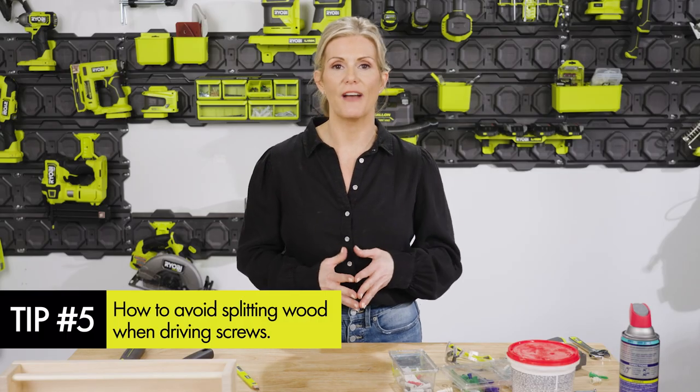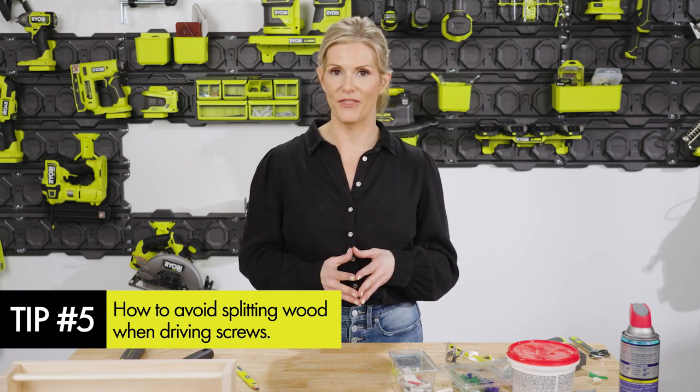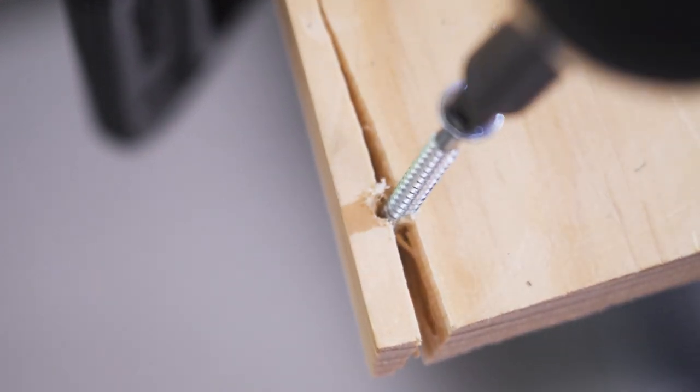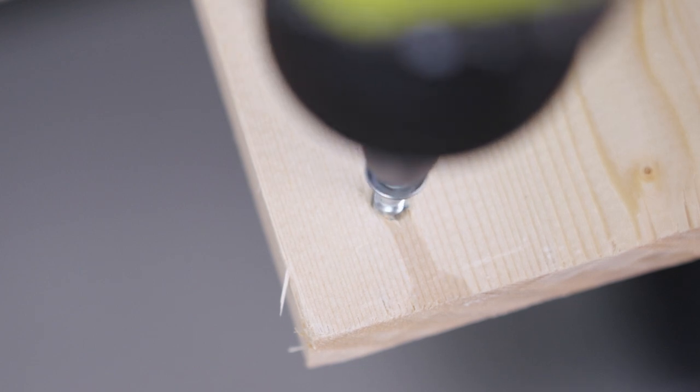In any project where you need to screw a fastener into a piece of wood, you should understand what it means to have your materials split and how to prevent that. When you drive a screw into wood, the threads attempt to grab onto the wood from the inside while burrowing downward. It may encounter heavy force or pressure, causing the wood to split — it actually breaks under pressure. That pressure is caused by buildup of wood that doesn't have an escape route. When you drill what's known as a pre-drill or pilot hole, you're giving the screw a clean path free of any excess material.